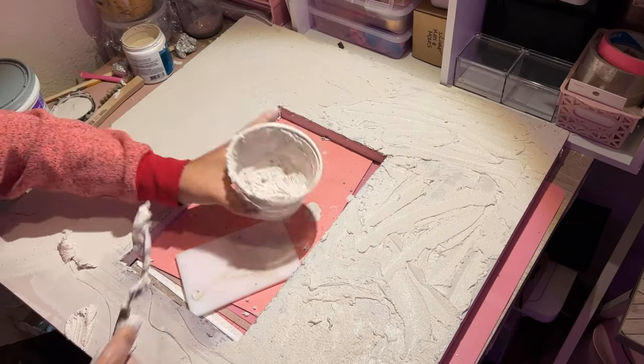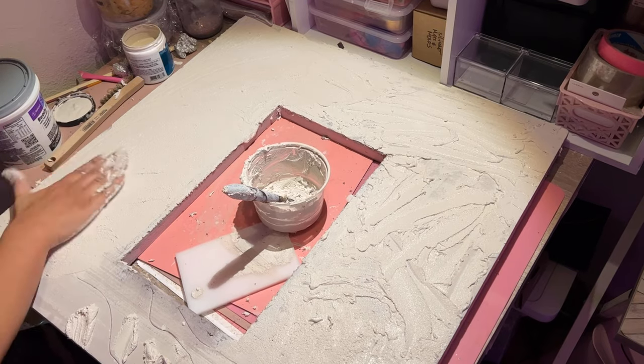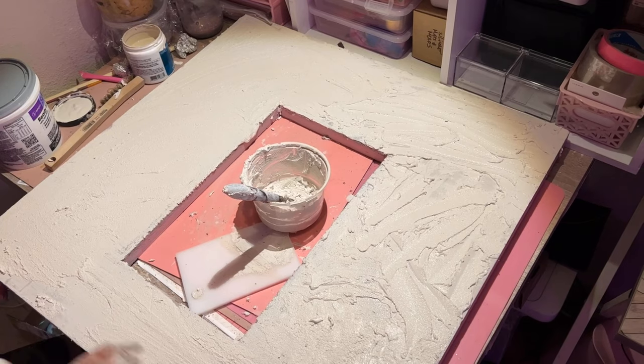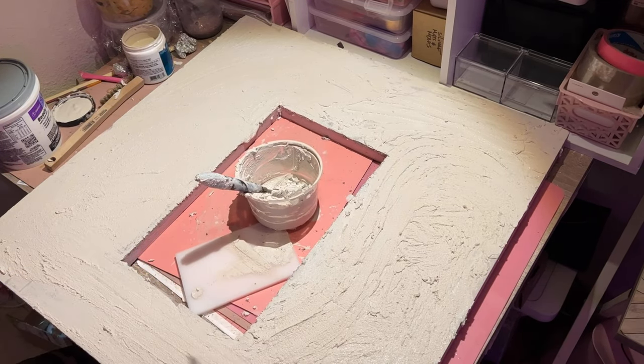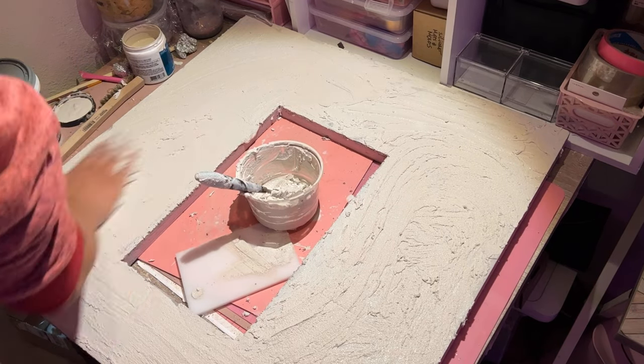I'm going to use my hands for the rest of this because honestly it just feels so good — it's like unleashing my inner child, like putting clay and finger painting at the same time. You can get a better gauge of how thick and how thin the material is being put on to the surface, so just have fun with this. Mini making is all about unleashing your inner child.